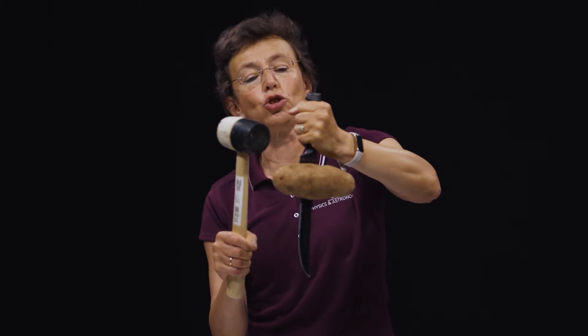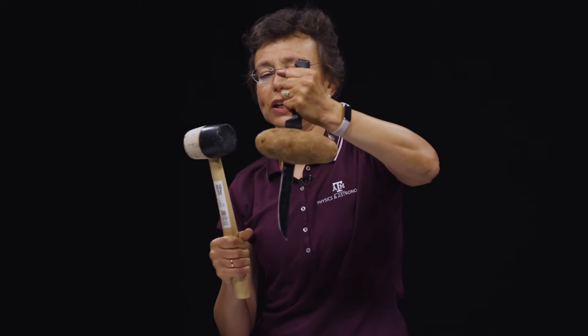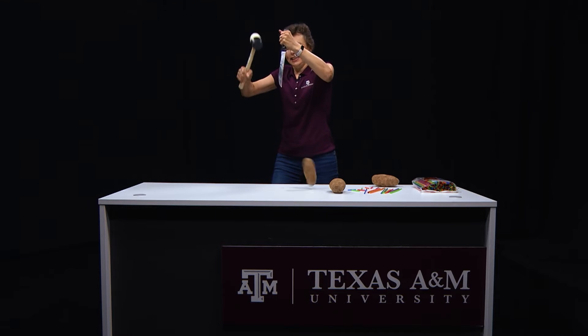Now, when you decide to remove this potato from this knife, never touch this knife with your fingers. Do this — watch me. Done.